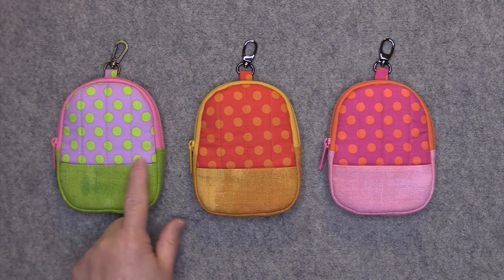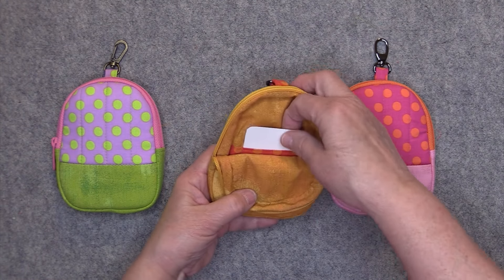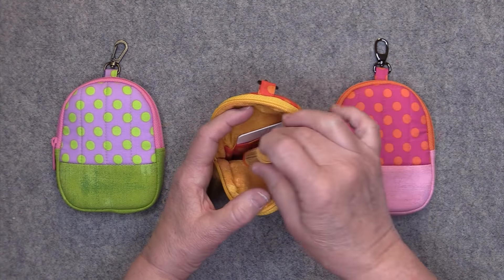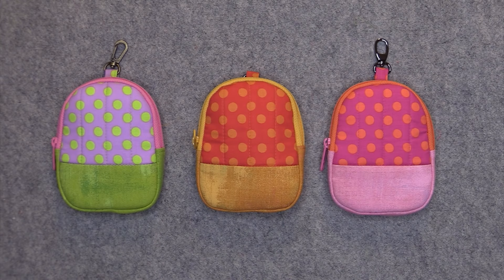The backpacks are approximately 4 inches wide by 5 inches tall by 3 quarters of an inch deep. They do have a swivel clip so that you can attach them to a belt loop or to the outside of another bag. There is a card slot for holding some cards and it's also great for carrying some hand sanitizer, lip balm, some change, or whatever else you need. This is also a great project for using up scrap fabrics. The pattern includes all written instructions plus all the materials and notions that you will need, so we're going to skip over that part and go right into the construction.